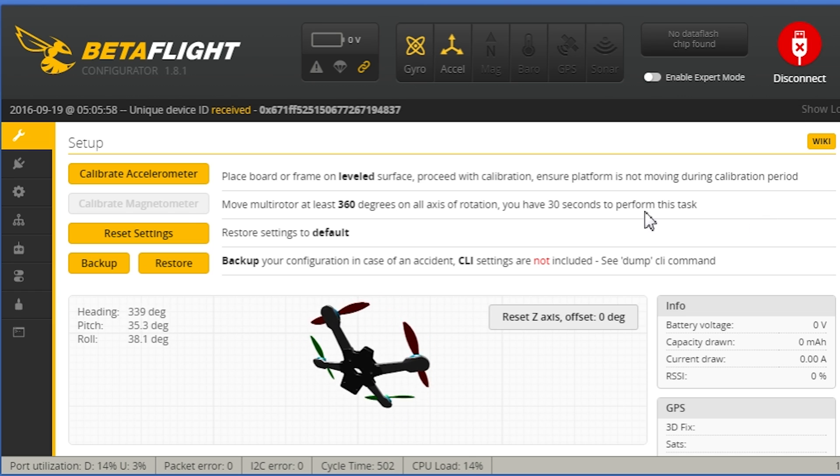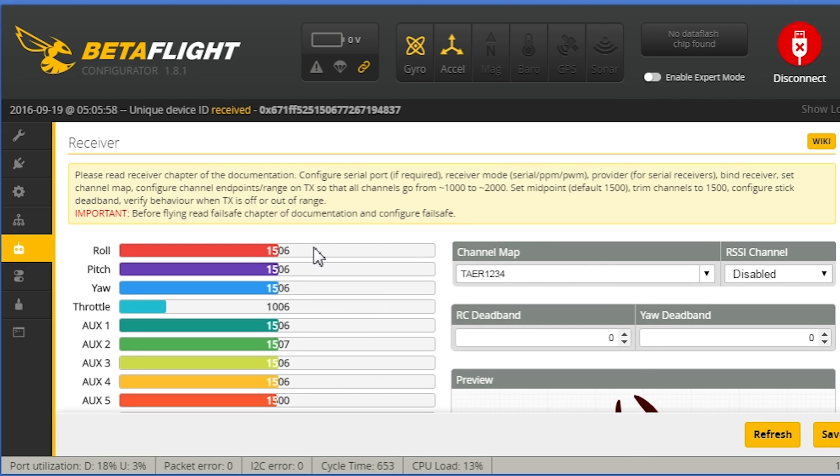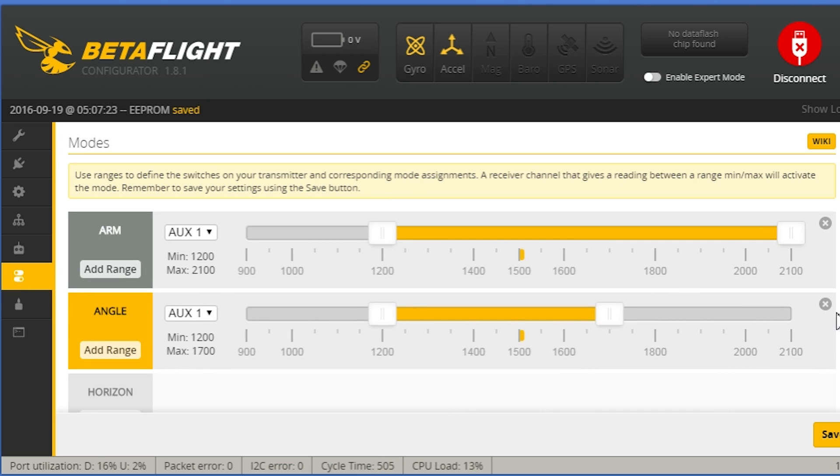In the receiver tab there are a few things that are wrong. You can turn your transmitter on, wiggle the sticks around, and see what happens — but before you do that, I recommend changing this to AETR. Click Save.